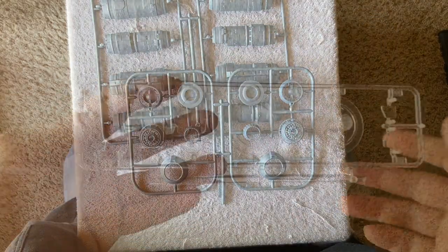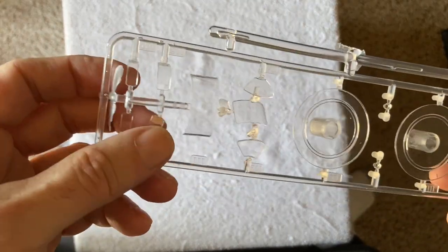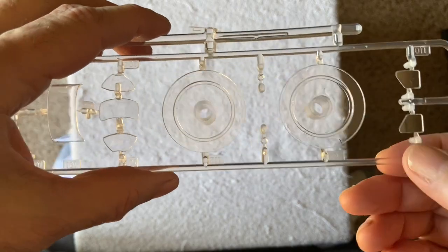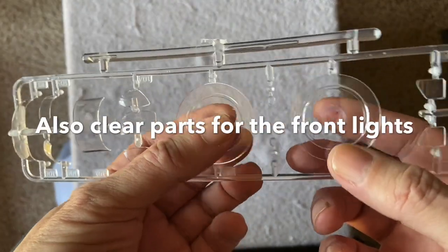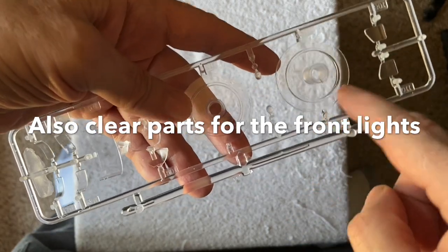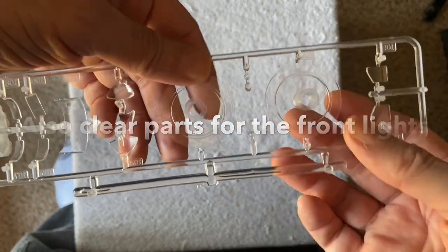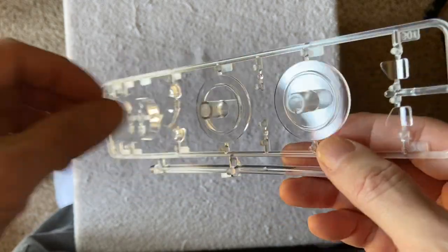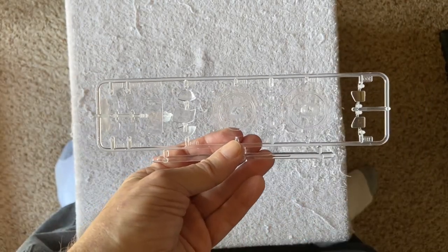The last sprue is the clear one. Pretty straightforward — you have your clear parts for the cockpit, which are nicely done and nice and thin. Then you have these discs which would be used to light the engines. I would imagine you'd frost this to catch the light, and I think you're supposed to put an LED right into the hole. You could certainly do whatever you want with that to light up the engines.